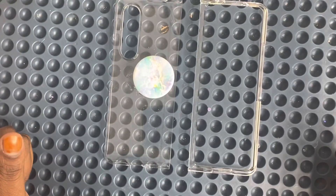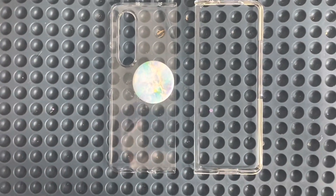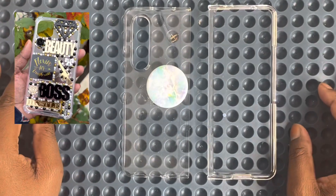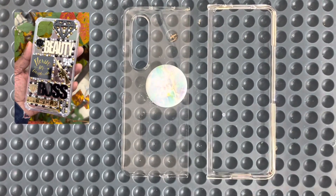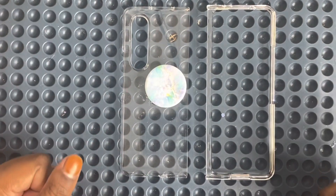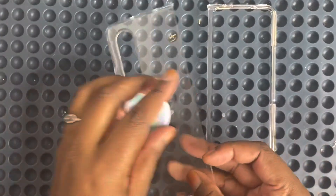The next challenge is she wanted an NYC design. I'm gonna leave a picture up here in the corner of the cell phone case. I actually did a cell phone case with that design not too long ago on this channel, so I should also leave a link to that video up here.